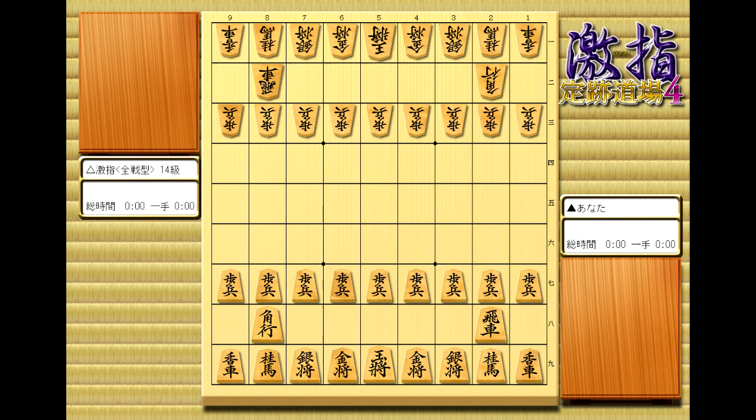So real quick, let's cover how to read Shogi notation in Japanese. Remember, you don't need to learn to speak Japanese to do this. You just need to learn to recognize the symbols.